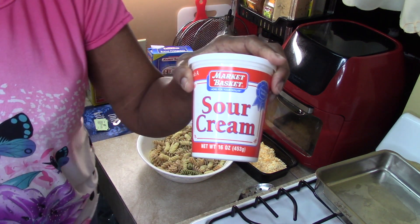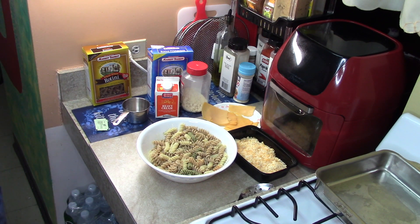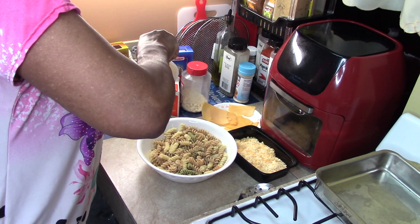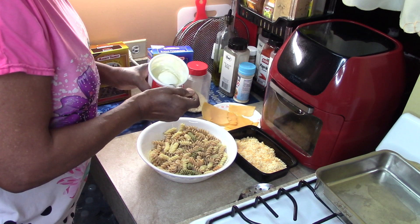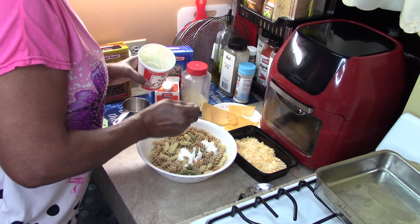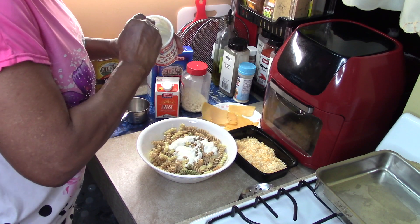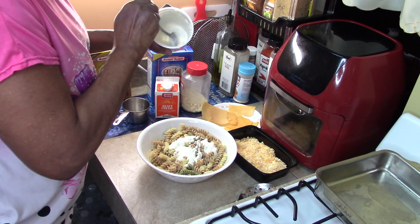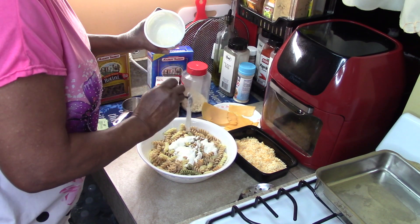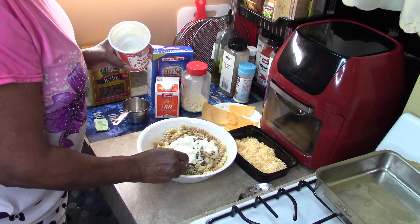I have some sour cream — one tablespoon, two tablespoons, three tablespoons, four tablespoons, five tablespoons. We're going to call it five tablespoons. Just cleaning this out — five tablespoons of sour cream.